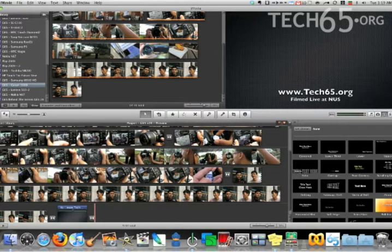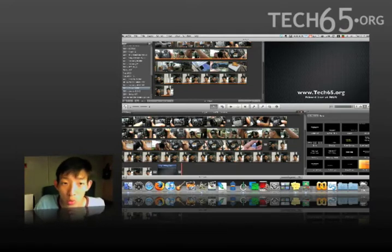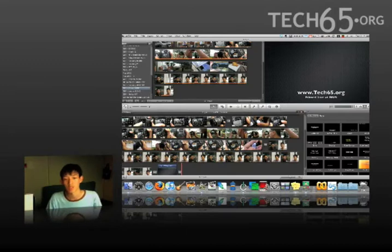At this point we could pretty much end off the entire episode right here and start exporting, because this is our normal episode. Except we're going to add a little bonus because this episode is reviewing the camera, so I'm going to very quickly — with about two and a half minutes left — show you how we do picture-in-picture.